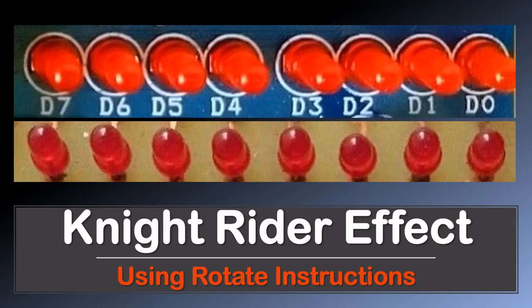Hello and welcome. In this video I'm going to show you how to build a Knight Rider effect with LEDs using the rotate instructions of the AT89S52 microcontroller.